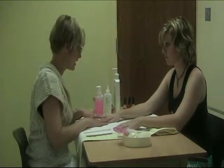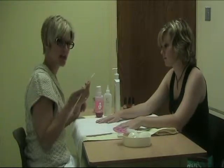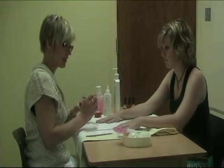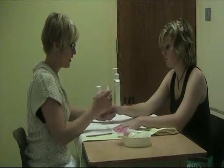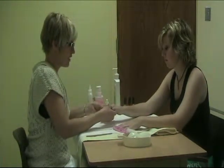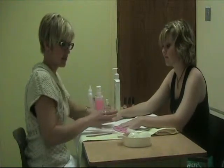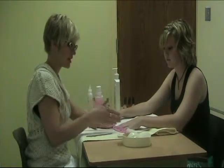Now we need to put some cuticle oil on this hand. It depends what you have — olive oil will do just fine; you could dip your cotton-tipped orange wood stick in a little dish of olive oil and apply it to the nail. I have cuticle oil in a dropper, and when I apply it I make sure I don't touch the dropper to the nail to keep it sanitary. Just a little drop on each nail from above, then rub it in. This is going to soften up the cuticle and prevent hangnails. Repeat all those same steps on the other hand.